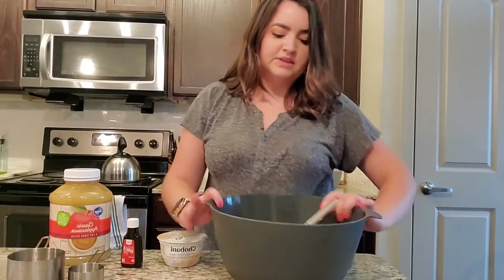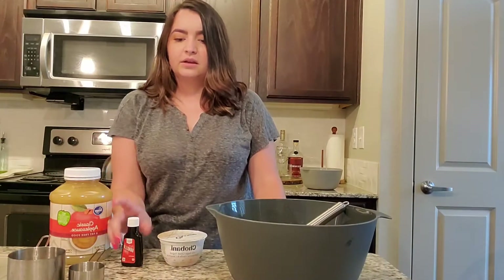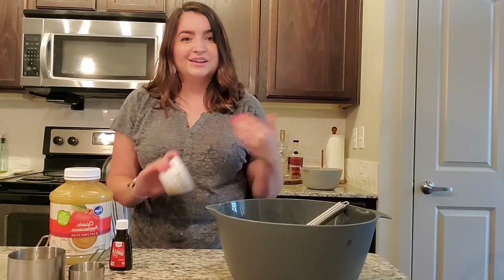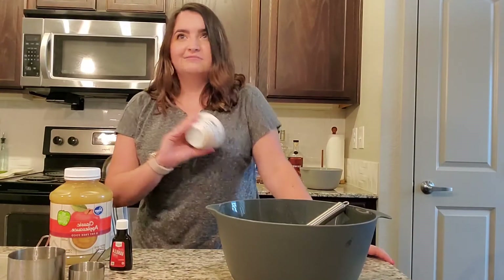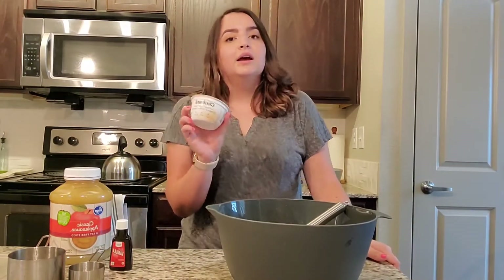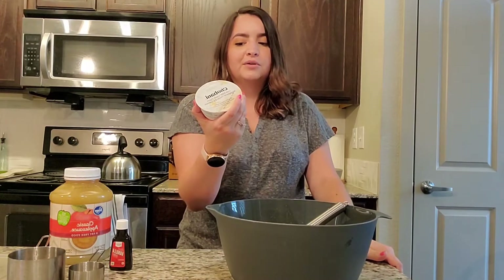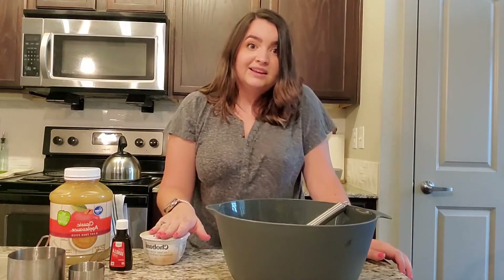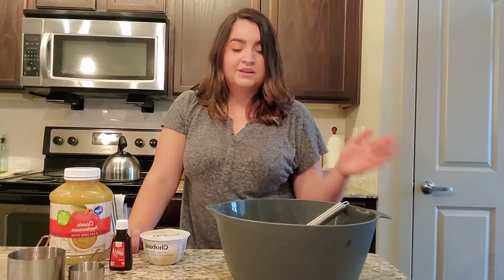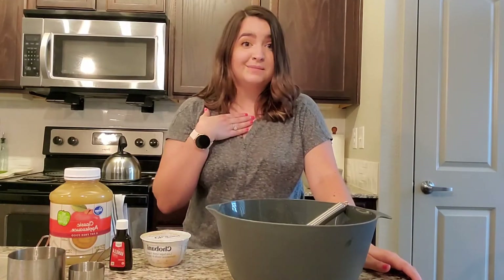Now that we have the mixture all nice and smooth, I'm going to add the rest of the wet ingredients. We have applesauce, we have vanilla, and then the recipe calls for sour cream, but personally we don't really use sour cream a lot in my household. My husband's not a big fan of it. One thing I use a lot is Greek yogurt. I'm going to do a little product review for y'all — this is the Chobani Less Sugar Greek Yogurt, Madagascar Vanilla and Cinnamon. I know that Greek yogurt can be a good substitute in other recipes for sour cream, so I'm going to try this out in this recipe. If it butchers everything, that's my bad — I'll let y'all know.